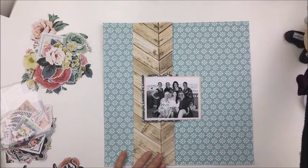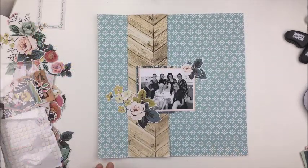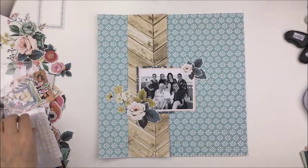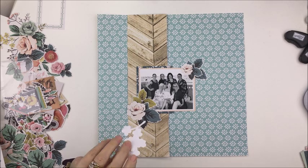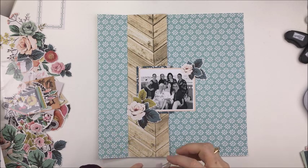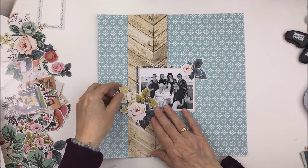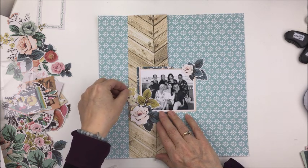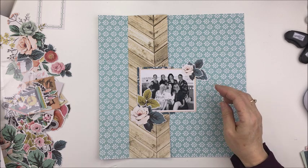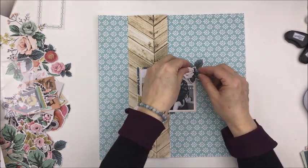Now I'm just taking my distressing tool and roughing up the edge of that woodgrain paper. I love the combination of this woodgrain paper and that aqua paper from the two different collections — I think it's gorgeous. If you have not seen the Splendor collection from My Mind's Eye yet, you have to. Joy has it in the shop and it is beautiful — probably one of my favorite collections I've seen in a while. It reminds me a little bit of crepe paper but it has its own thing going for it. The tones of pinks and teal and gray and just a bunch of different colors.